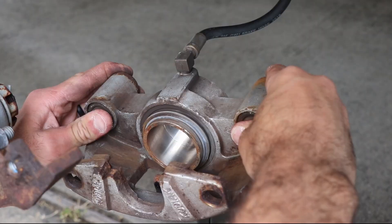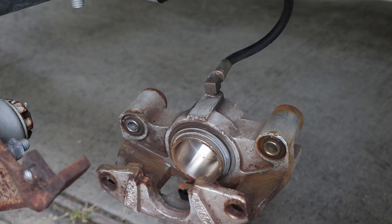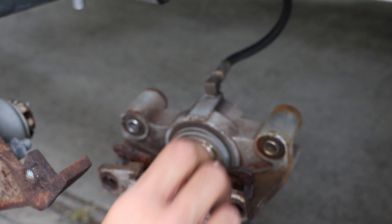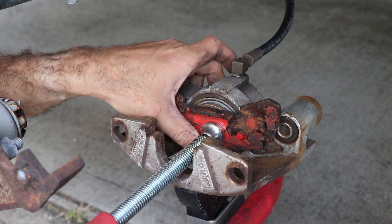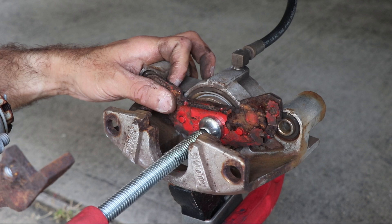You can use your thumbs to gently push these two sleeves flush. Using an old brake pad and a giant C-clamp, slowly compress the piston back into the caliper — I can't emphasize this enough: slowly. You're forcing the brake fluid back through the lines and into the reservoir, and you don't want to blow a line or the piston seal.